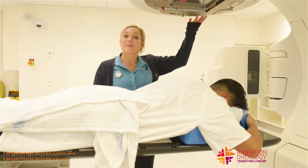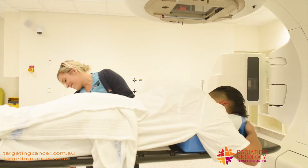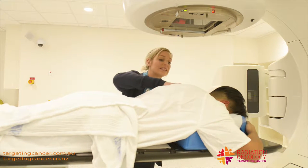This is all coming from the top of the treatment machine here. I just raise the bed up to the planned height, which I can check as well. We have a little light here that gives a reading on the skin.